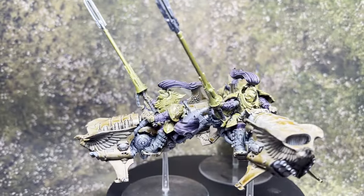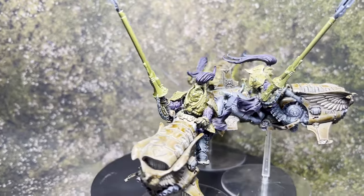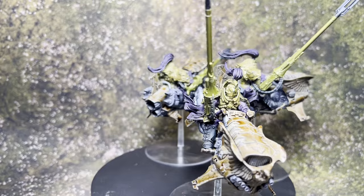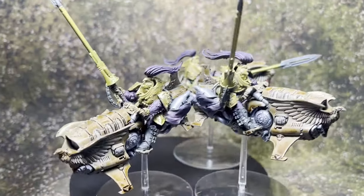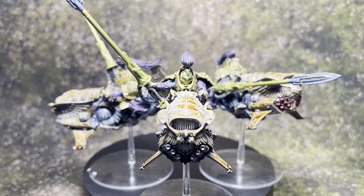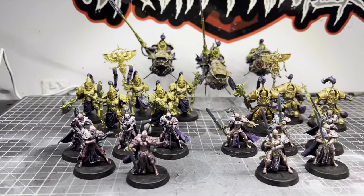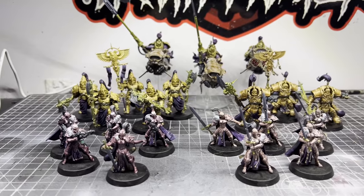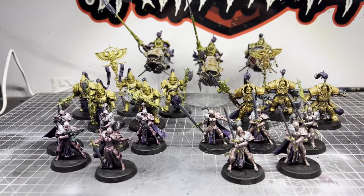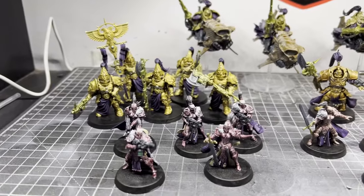With that done, that's the last unit complete. The only Speed Paint I'm not 100% keen on is the Hauled Bronze — it might just be the large area I've used it over; it might be better suited to a smaller section of a model. But that's all the metallics used across all the units, and I've got to say there are some great colors there. The set is well worth picking up — if you like using Speed Paint, you'll love using these.